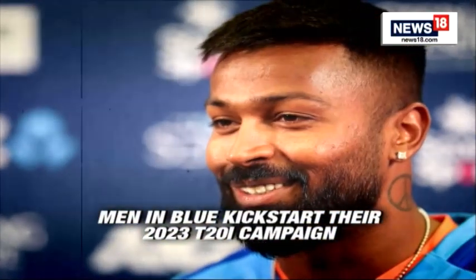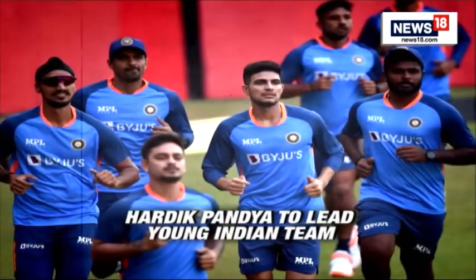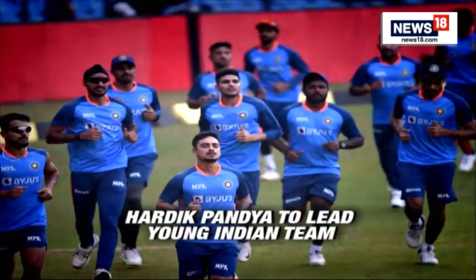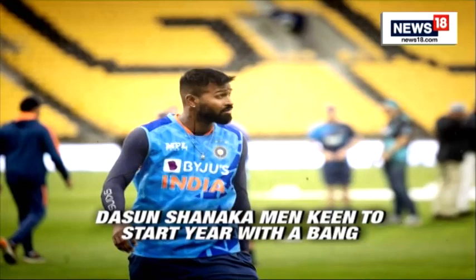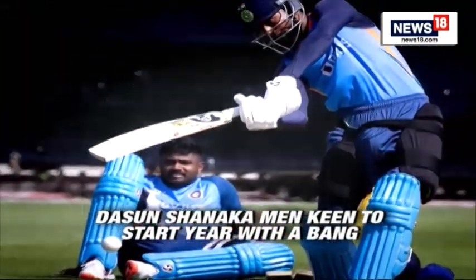Hardik Pandya will be kicking off his full-time T20 captaincy tenure against Sri Lanka as the Indian T20 team prepares to start its life beyond Virat Kohli, Rohit Sharma and KL Rahul. Though the shortest format is not the priority for the Indian team this year, the three-match series will allow Hardik to start planning his future specifically for the T20 World Cup in 2024.